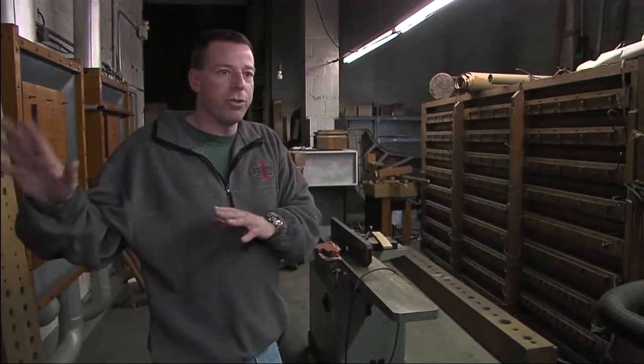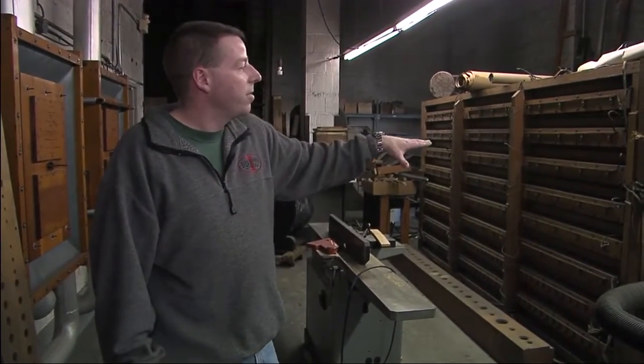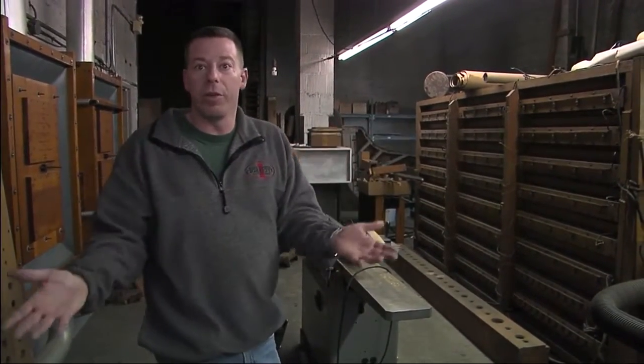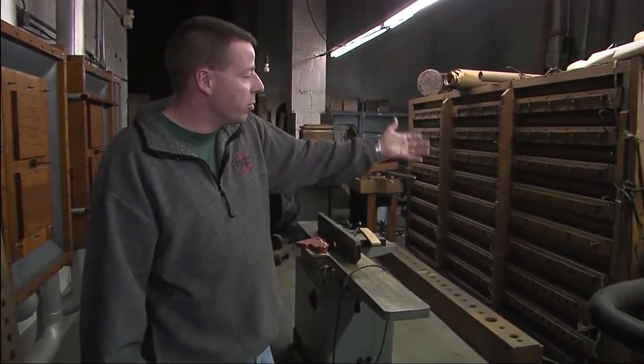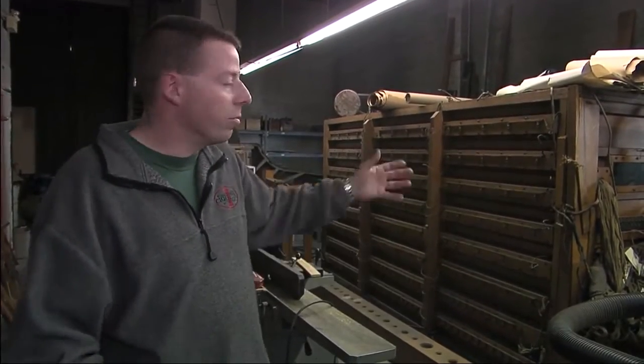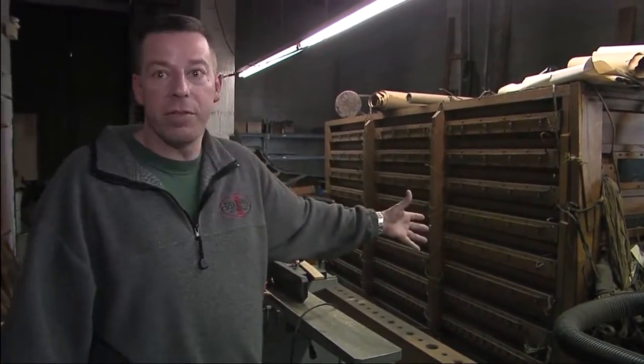Behind the bleachers — the original bleachers that were in the building before the renovation in 1998 — this had to be removed in order for them to fill out the seating the way they wanted. So if this was still where it should have been, it would be basically suspended in midair. We wouldn't have it. There was nowhere to put it, nowhere to facilitate the relocation of this big component.